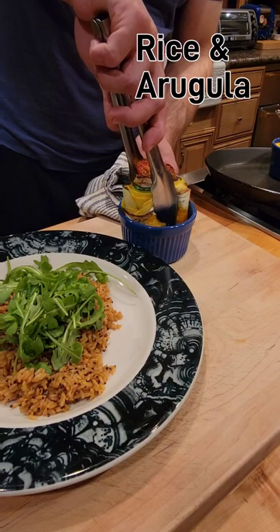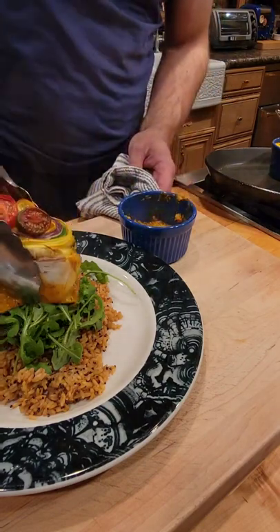Then you can remove them from the ramekins, serve them over rice, or just on their own.